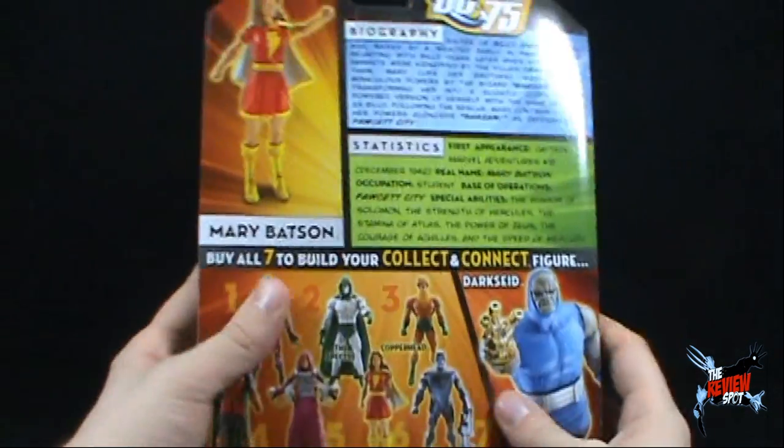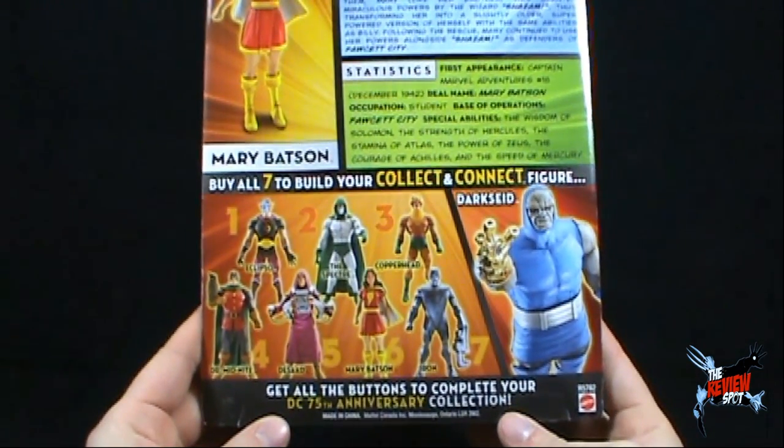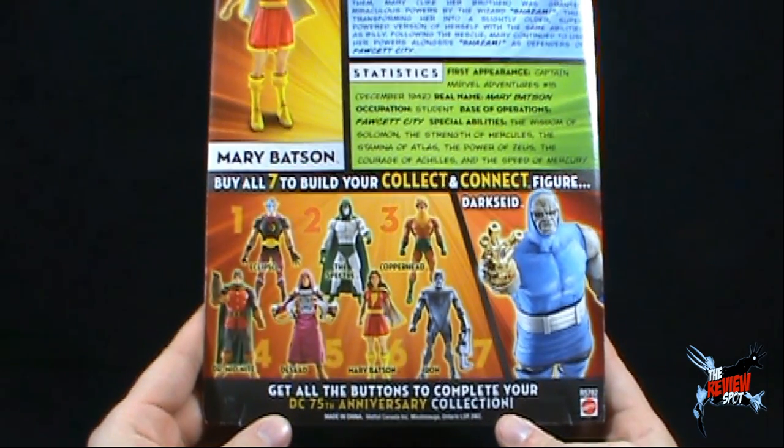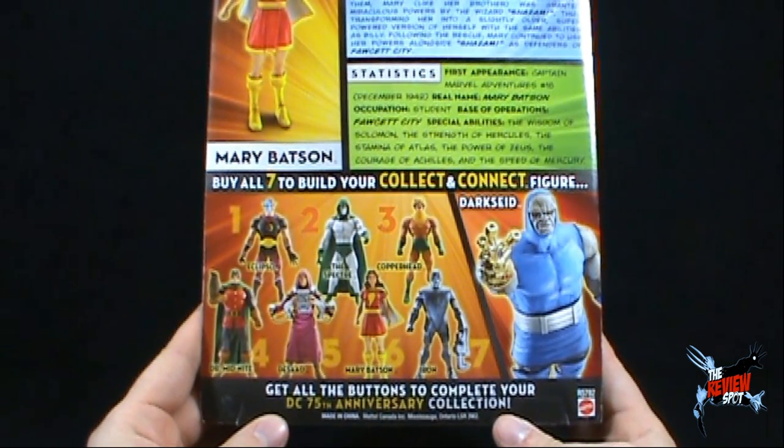Turning the package around, the other figures that make up this wave: we've got Eclipso, we've got the Spectre, Copperhead, Dr. Midnight, Desaad, Mary Batson, and Iron.